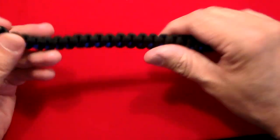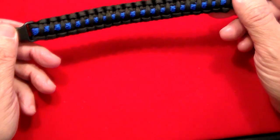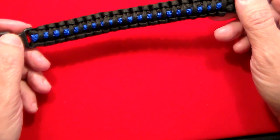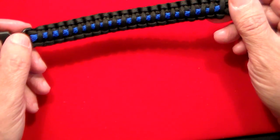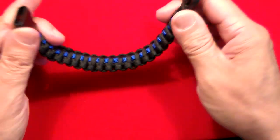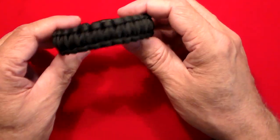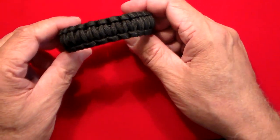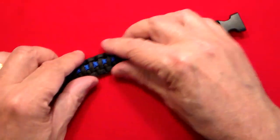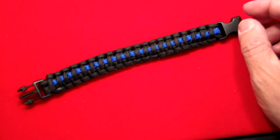This one is called a thin blue line bracelet, and it represents that you support law enforcement, which is something that I do support. For whatever reason, if you didn't support law enforcement, you could wear it backwards and just use it as a black bracelet. I choose to wear it this way, showing my support for LEOs.